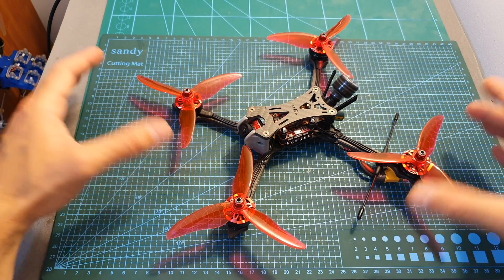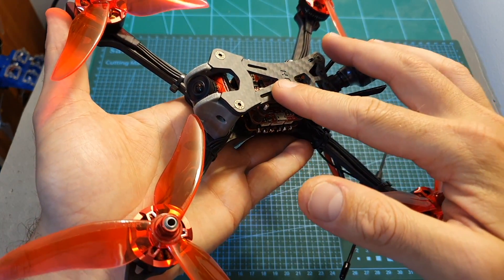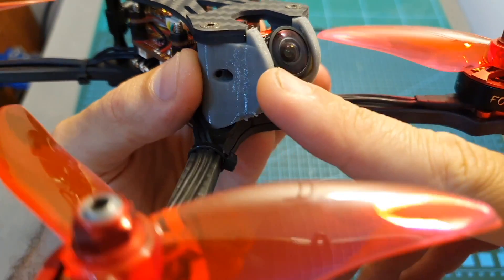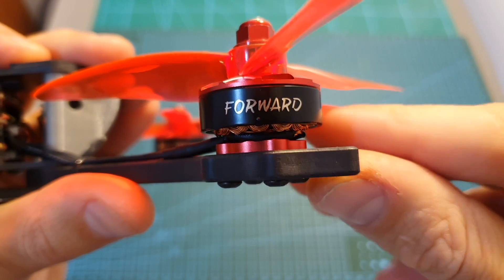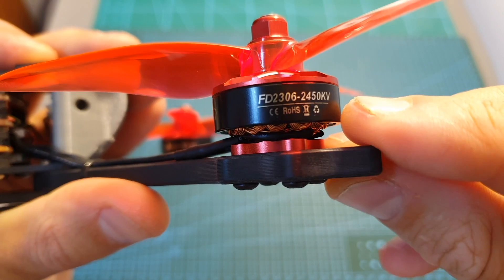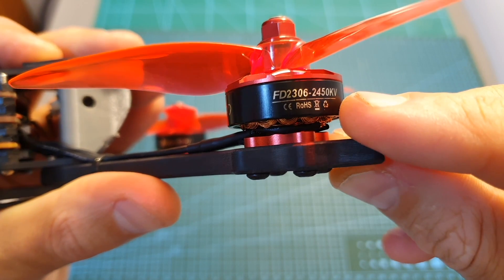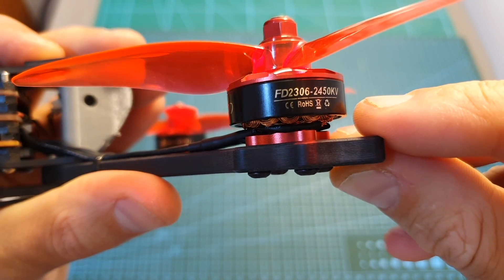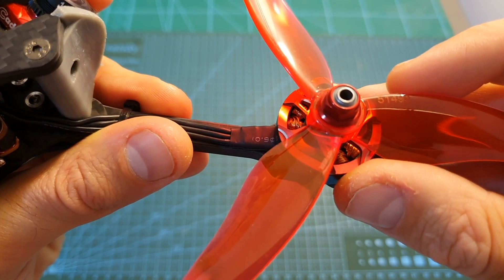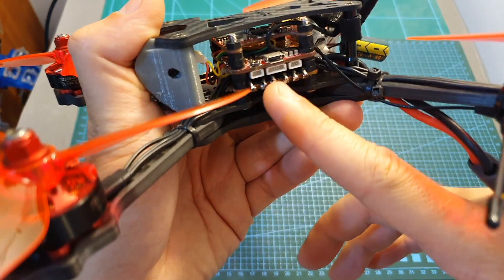In terms of components, the Wind 5 is using the HLRC Wind 5 hybrid racing frame, which I've recently reviewed, and the Caddx Ratel FPV camera, which is protected using a 3D-printed TPU part. For motors, it's using the HLRC Forward FD 2306 — either 2450 KV or 1600 KV motors. The 2450 KV version is compatible with up to 4S LiPo batteries and the 1600 KV version with up to 6S. The included propellers are the new Gemfan 51499 props.